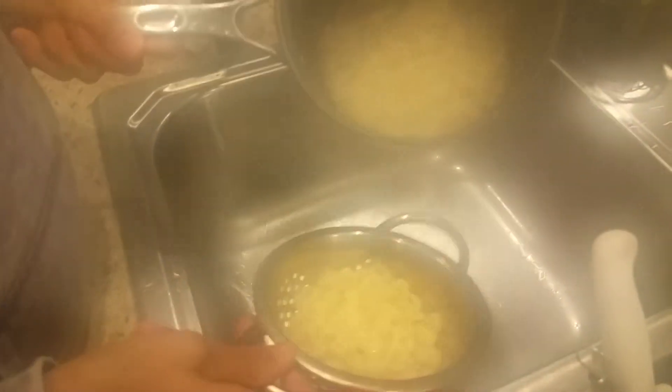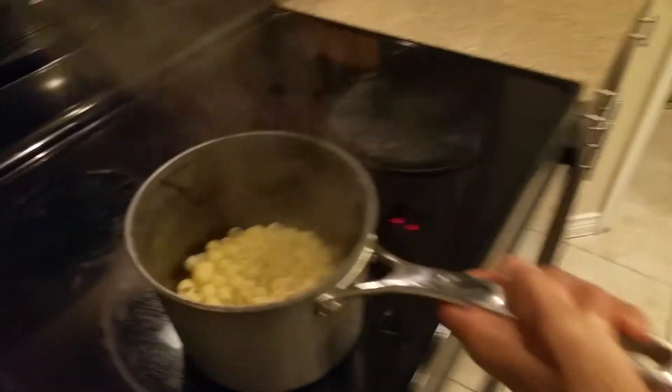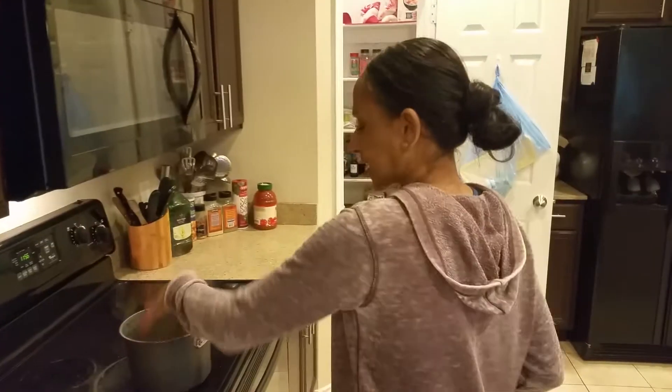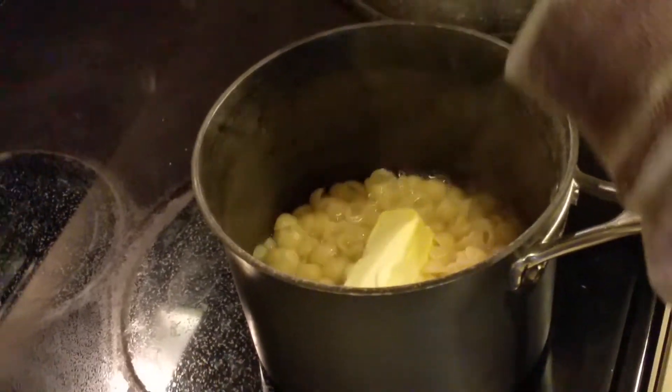So I'm going to empty out — ooh, smoke it. Like that. Camera's foggy. Most of the water, but I'm going to leave a little bit of water in there. I'm going to tell you why, because I'm going to put this back up here. It's not that high, and I'm going to throw a stick of butter in there. Yes, and I'm going to put this envelope of cheese that it came with.